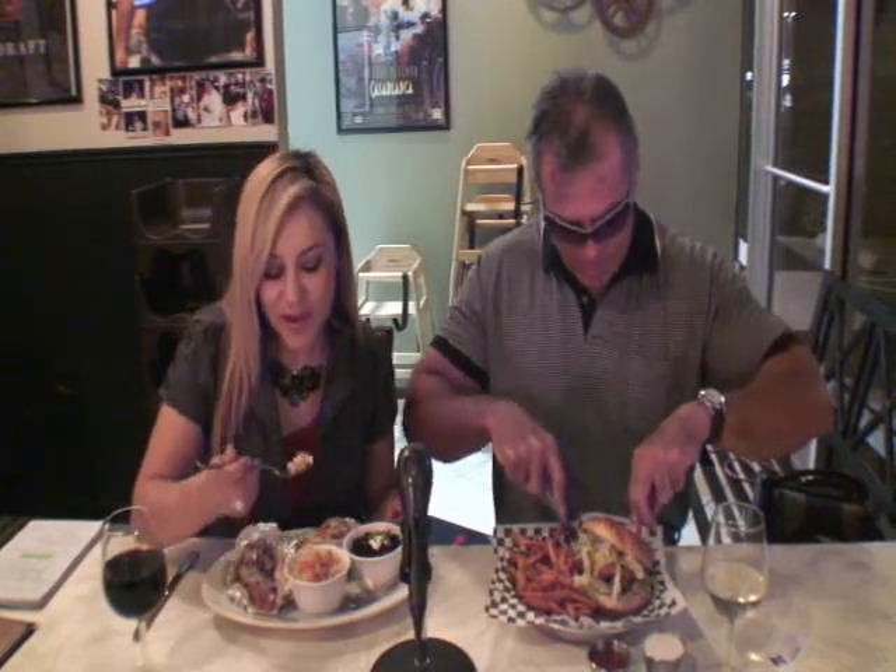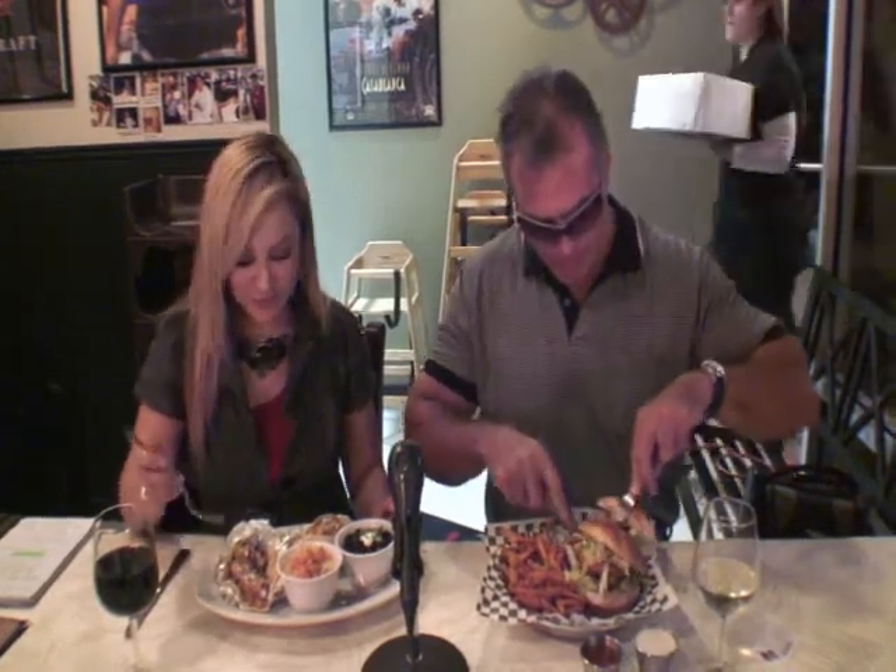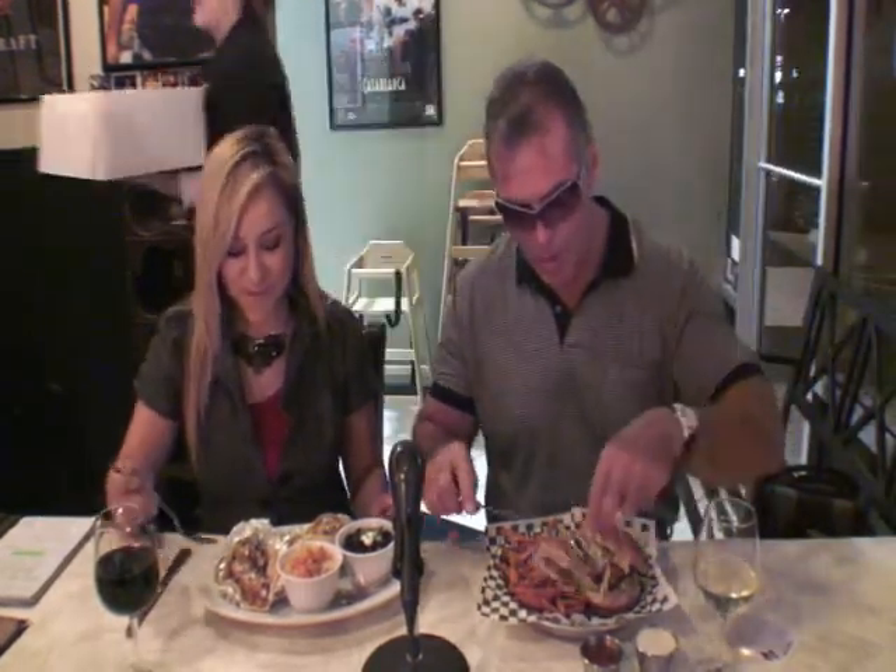Let's start with the rice. How's the rice taste? Really good. Is it spicy or anything like that? It's really tasty.